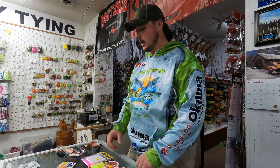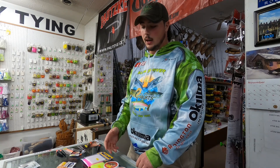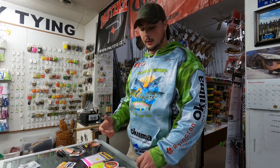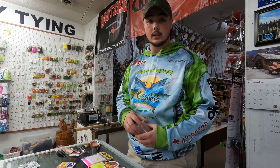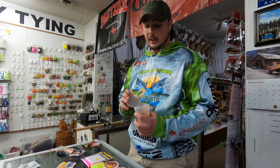Now that you have your float on, your weights on, your swivel tied, your fluorocarbon leader down, and your hook on, we can get into baits — the different things you'll be using. First we'll talk about eggs, probably the best thing to use on this fishery.